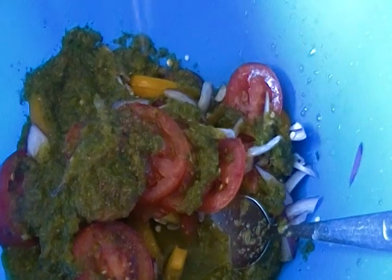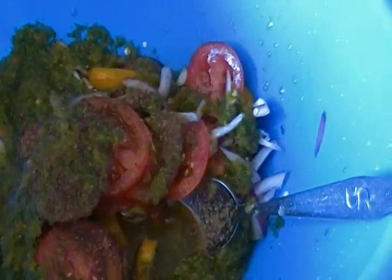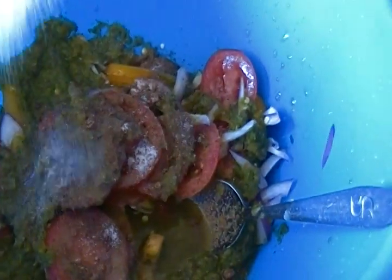Put in maybe two cubes of Maggi and half a teaspoon of salt.